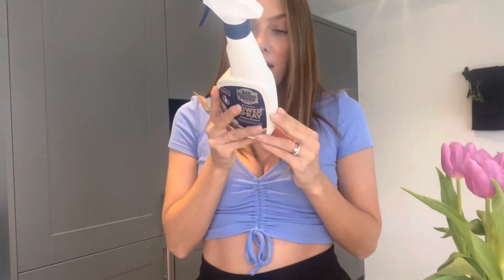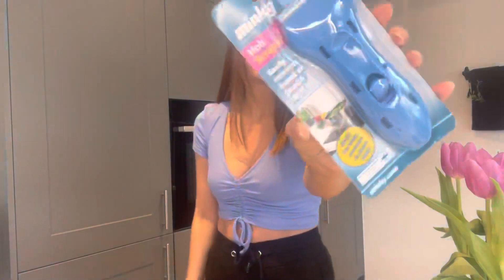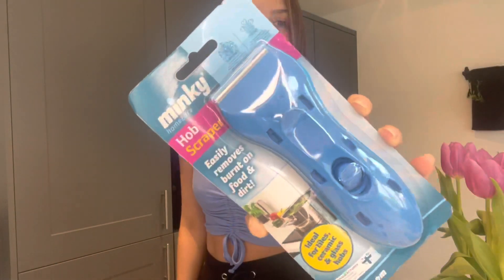The other new thing I got was this Minky hob scraper. I picked this up a while ago but haven't used it yet. It says it's ideal for tiles, ceramic, glass and hobs, and easily removes burnt-on food and dirt. I'm hoping those two products will work wonders. I'll show you the before, then the process, and then the after. Hope you enjoy the video!